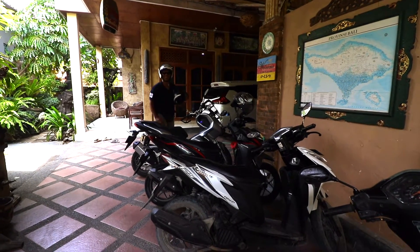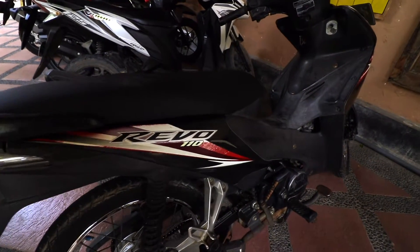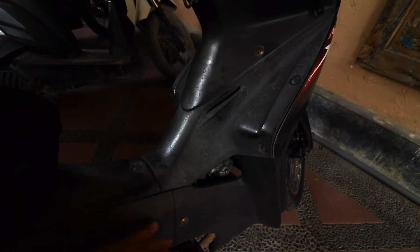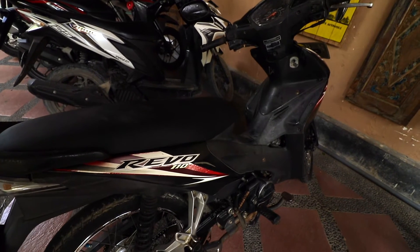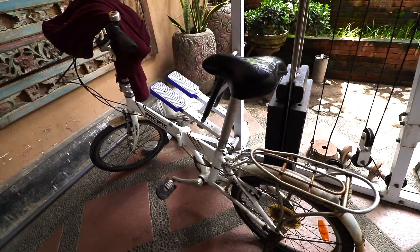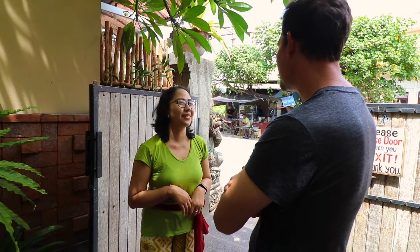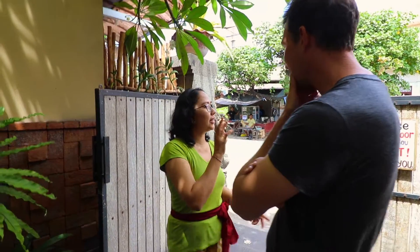This is another option here — a Revo 110. Big problem: it's not a step-through, so you can't put your bag there if you're traveling like I do. But yeah, it's a Revo 110 — another good option. That might be for another vlog though.